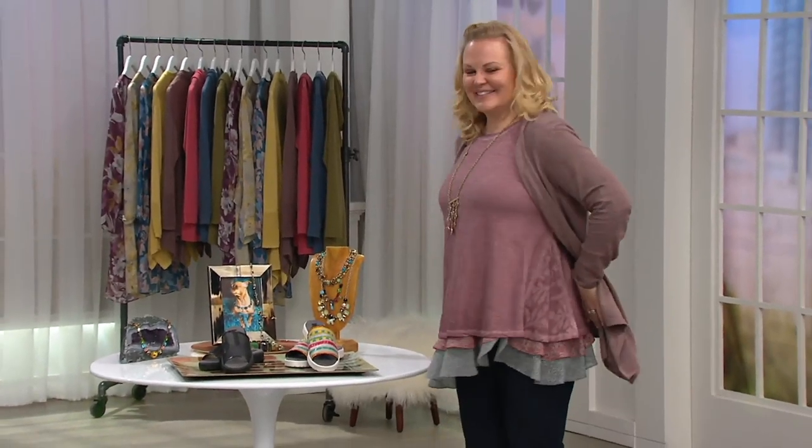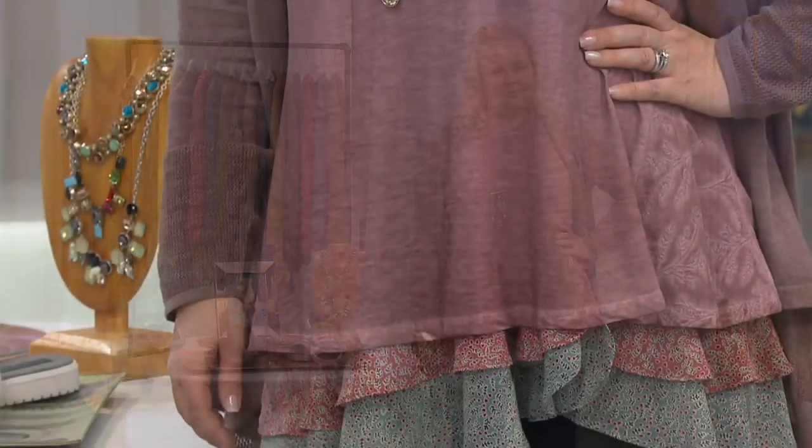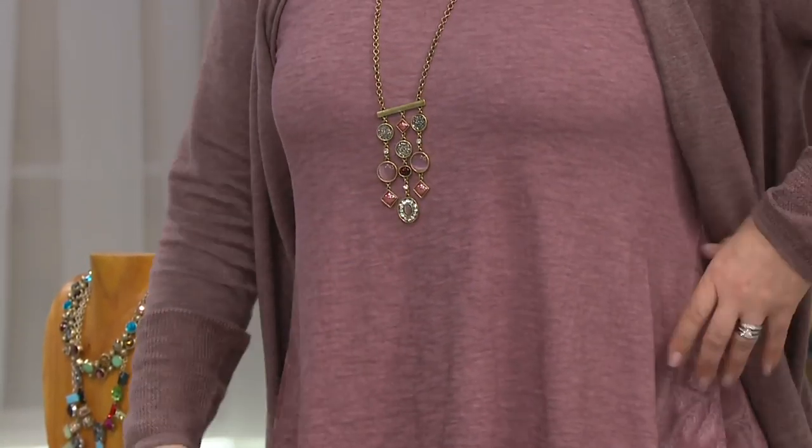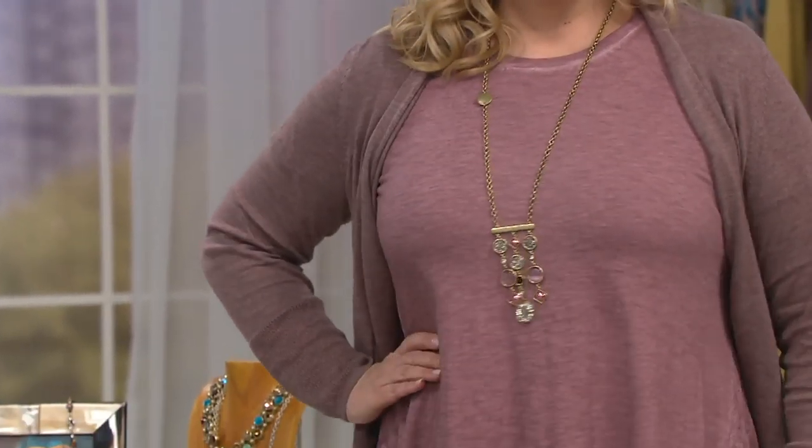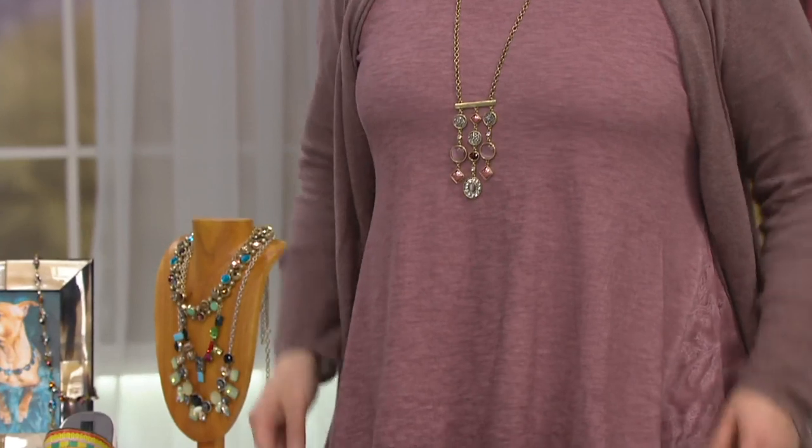Hi Jackie! Just when you think nothing could get better than that cardigan, it gets better. Can I layer these? Of course! This is the distressed cotton slub top with the embroidery on it. They're connected still. This is so me because of that fabric, that cotton slub.